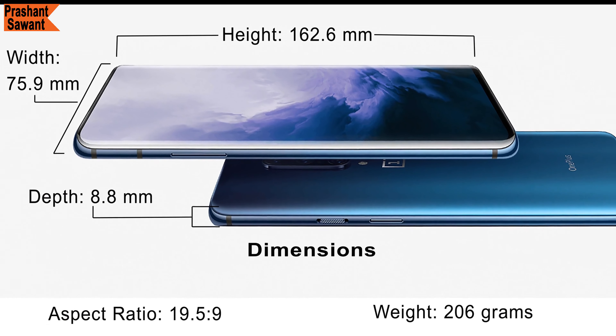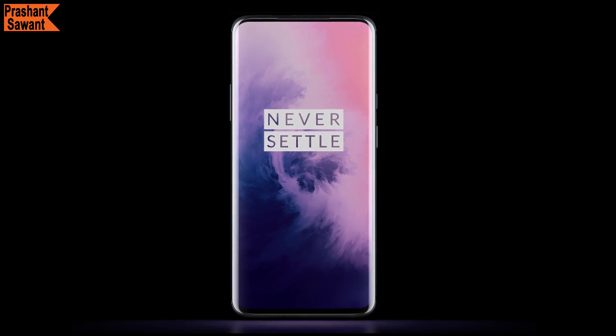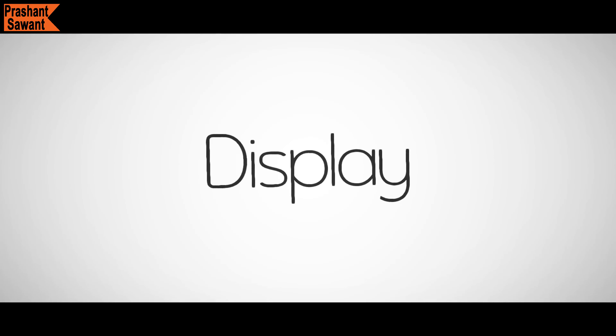The OnePlus 7 Pro is tall with a 19.5:9 aspect ratio and weighs 206 grams. This is one of the thickest flagship phones and it feels chunky and heavy in the hand, especially with a case on it. But otherwise, it looks attractively thin, graceful, and stylish.